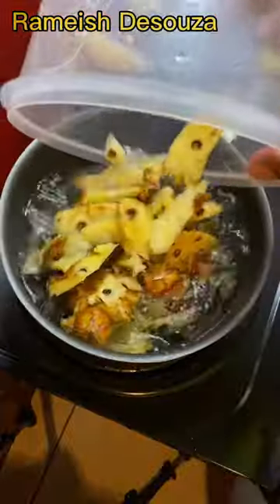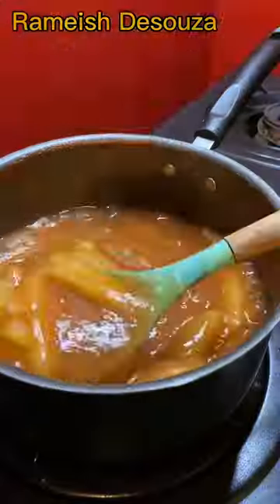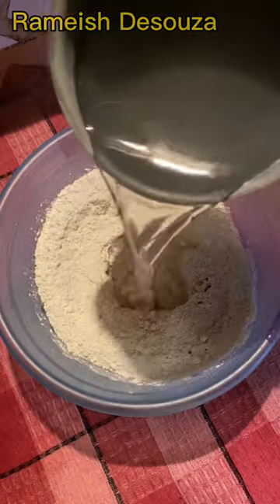Decapitate, peel, and boil pineapple. Remove the pineapple skin and add pepper, garlic, salt, sugar, vinegar, ketchup, and pineapple. Cook till the sauce is rich, then add some cornstarch. For the wrap, use flour, salt, oil, and gradually add hot water.